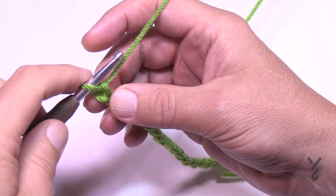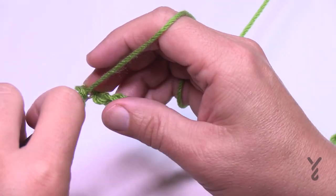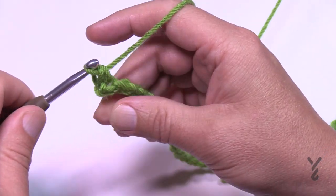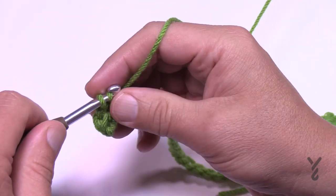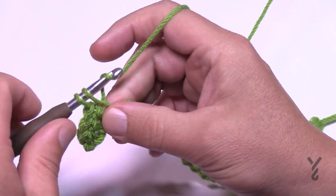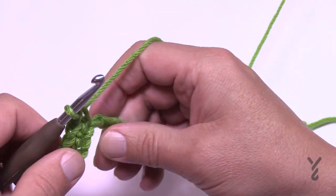For row one, keeping the same color, go to the second chain from the hook, grab the back hump of the chain, and single crochet all the way across. We will not be cutting the yarn colors as we work across the rows — we're going to carry those colors up the side.